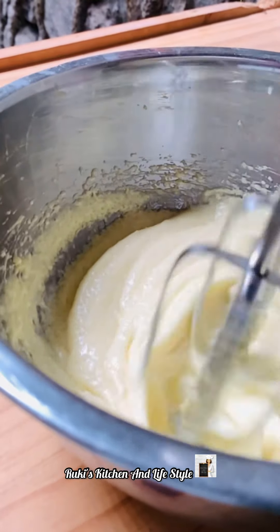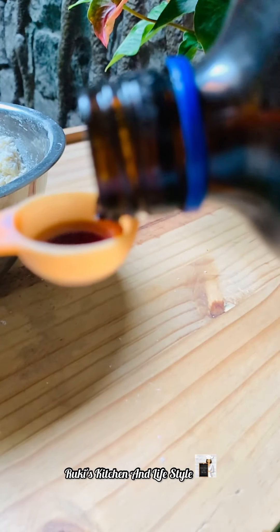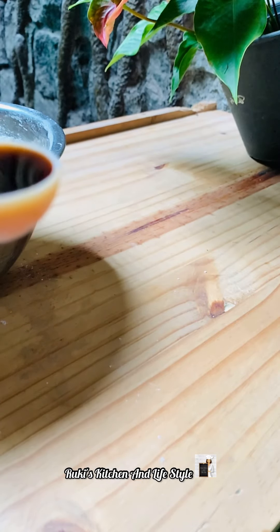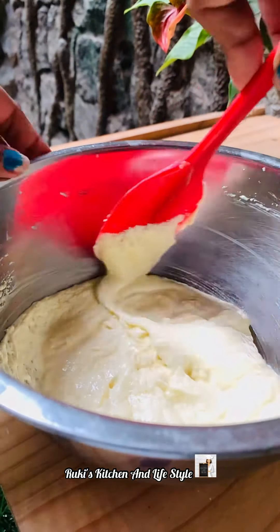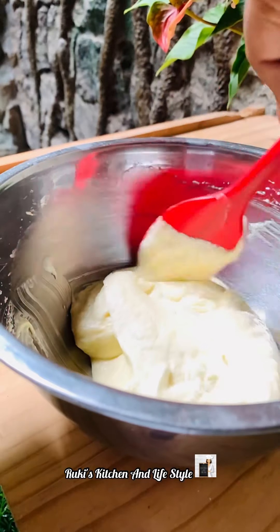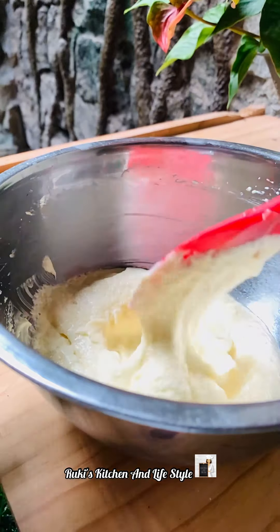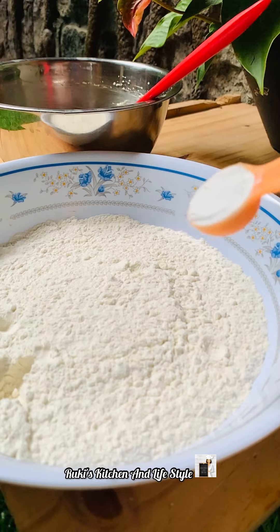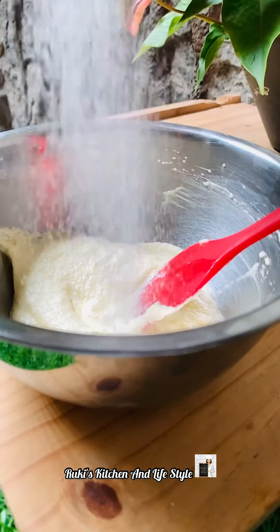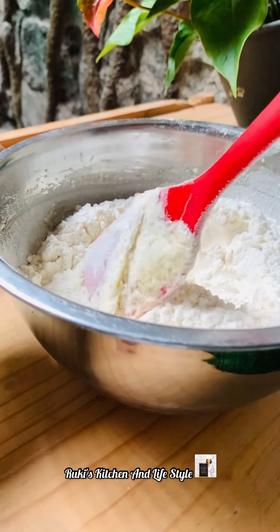We will mix the vanilla. We will make the baking powder for baking powder. We will add the batter to the batter.